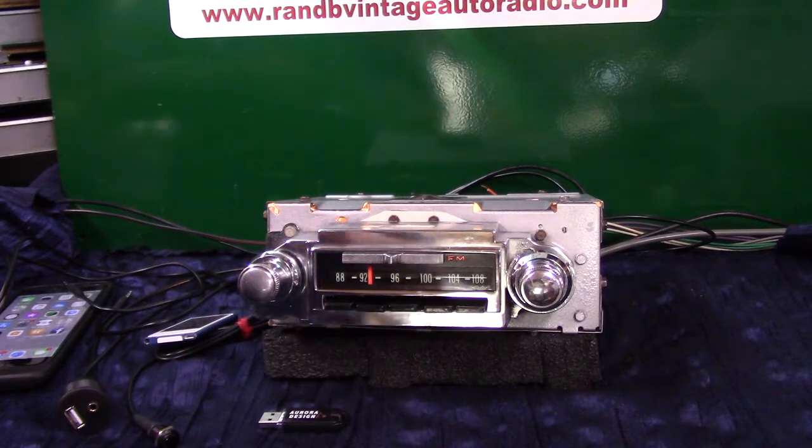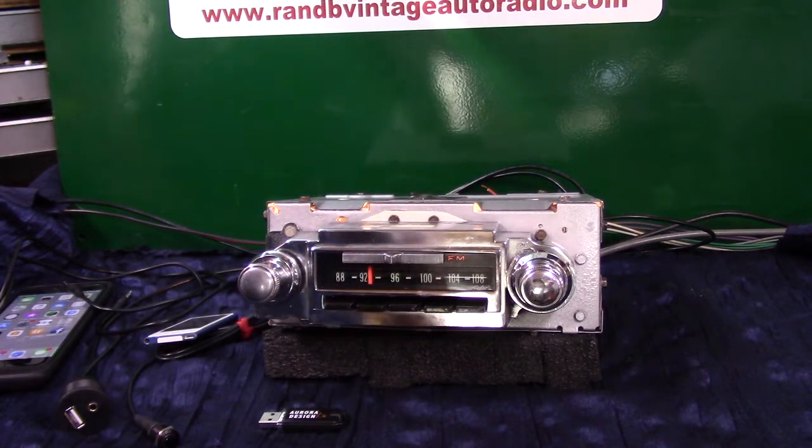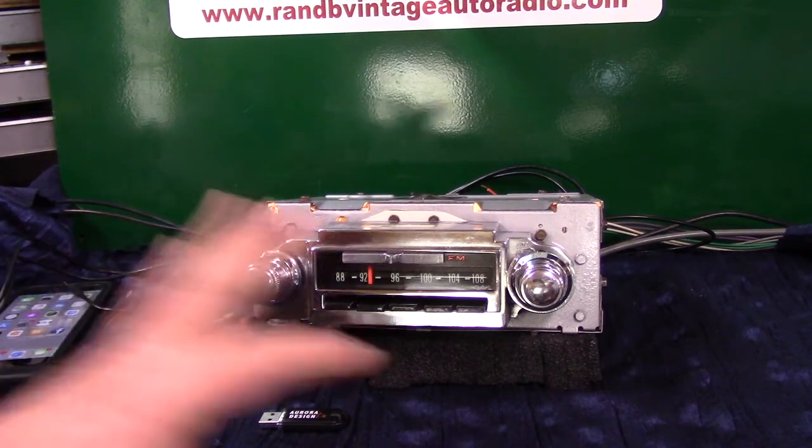Got a rare radio. It's a 1964 Chevrolet Impala, AM/FM flip dial. She's a rare radio. We've done a complete clean-up on the case. Repolished all the front.